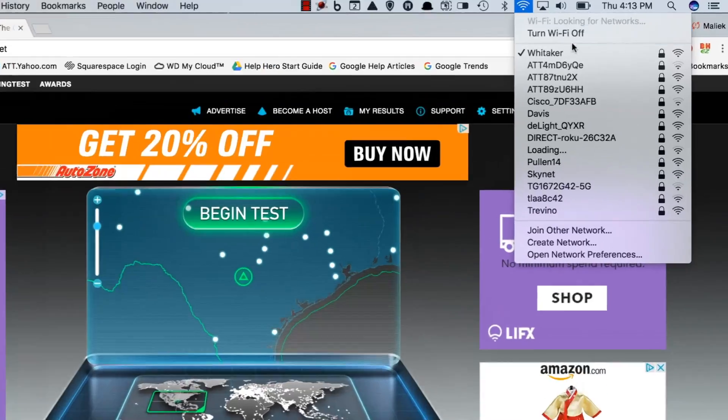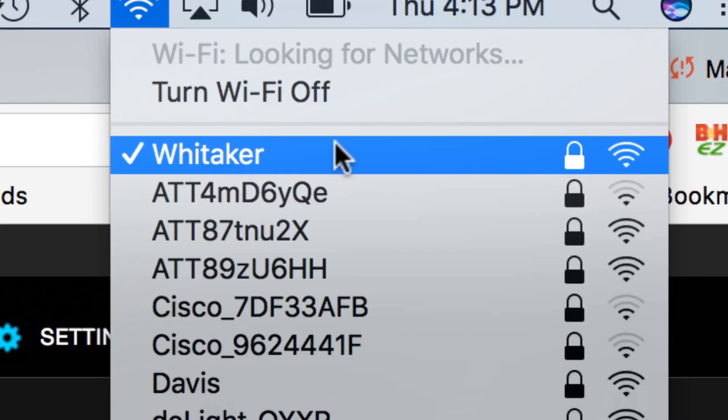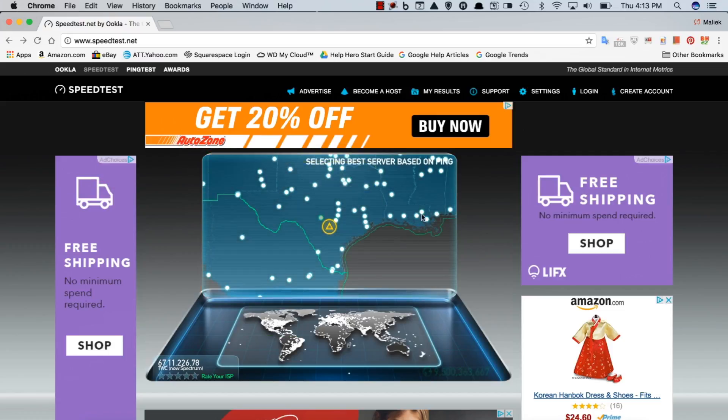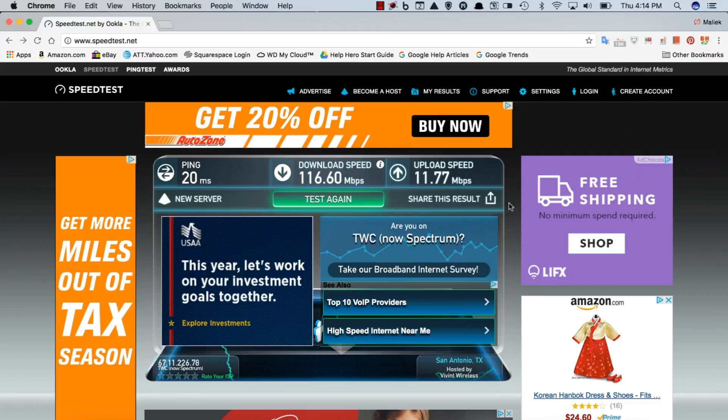Now that we've gone over some of the features of the bulb, let's run a speed test and see how it performs. Right now I am connected to my home network and my ISP provides me speeds up to 100 megabits per second. Let's go ahead and do a speed test and see where we are. Really good speeds with my network at 116 download speed, and upload speed is up around 11 megabits per second. Looks good to me, my friends.